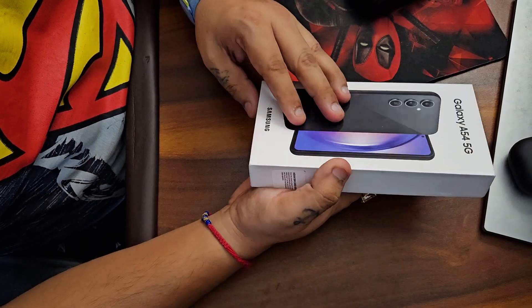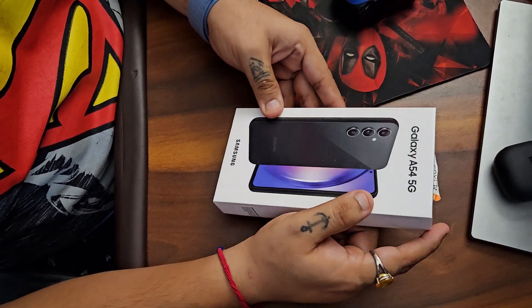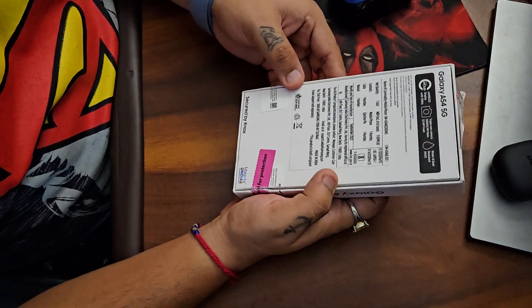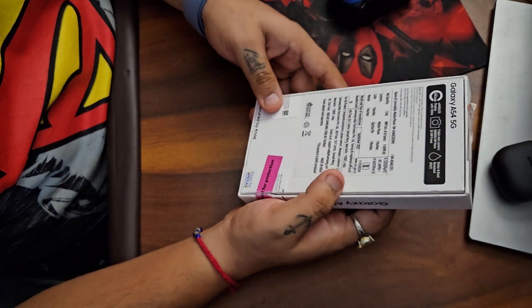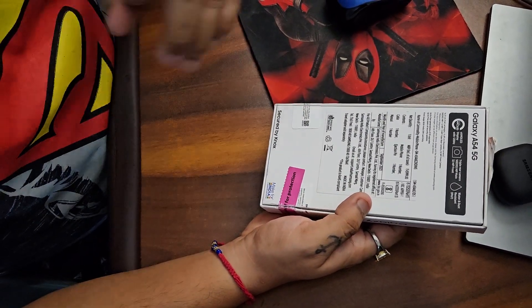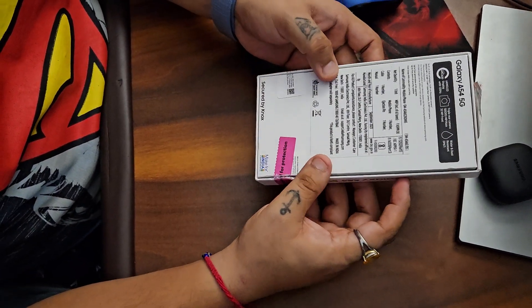We will be unboxing it with short first impressions. This was an open box delivery. For the people outside India, I would like to inform that here in India people have received soaps inside phone boxes in the past.